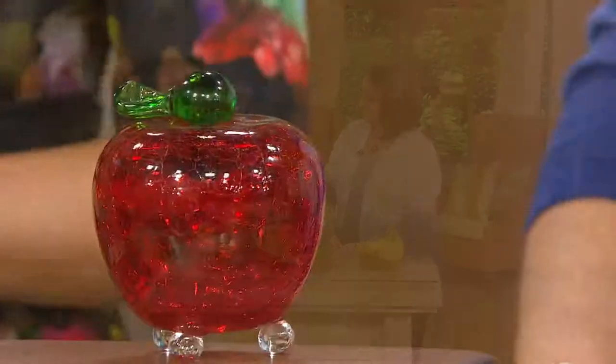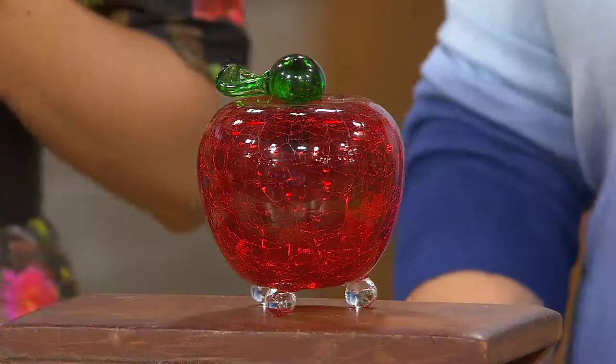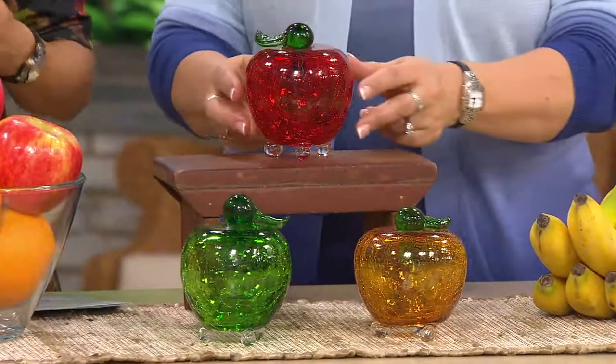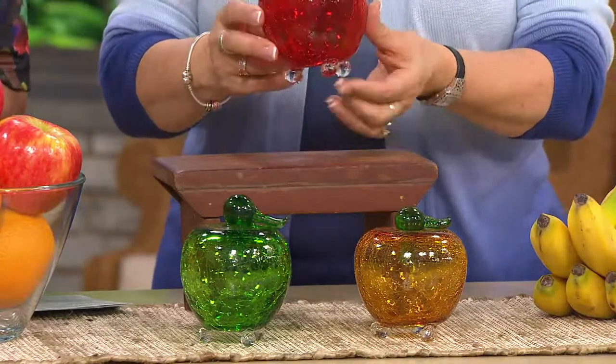That might have been the funniest thing I've ever seen — I was enjoying watching those fruit flies get trapped. You're very happy they're gone from your house. I feel so evil but I was like, yes, there goes another one! They are an annoying pest.